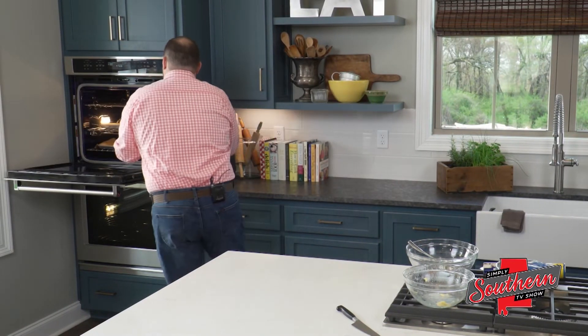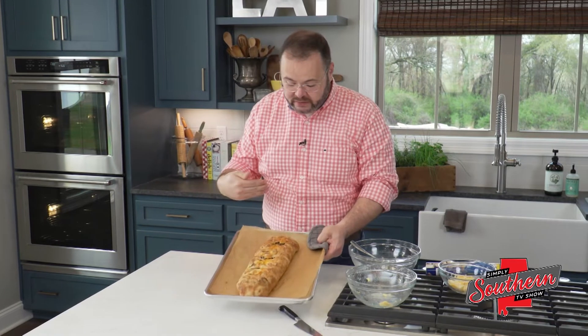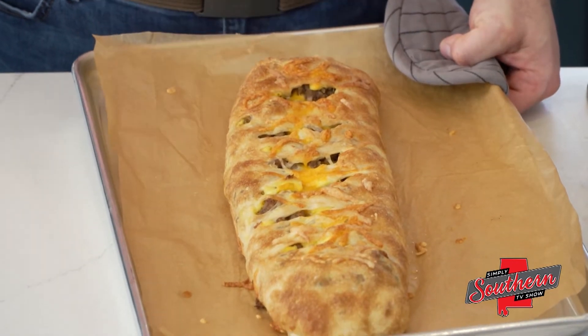I've got one already here. You can see just how beautiful this browns up. You can serve it with some salsa, or you could dip it into some sausage gravy. It's a great recipe to make your own.